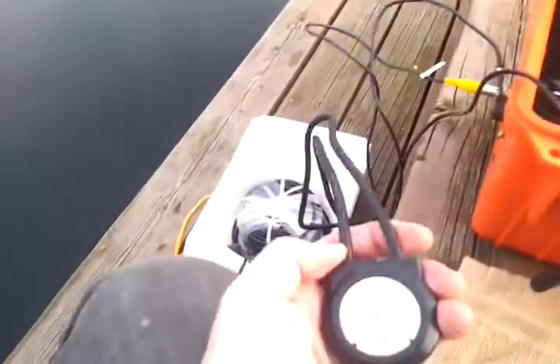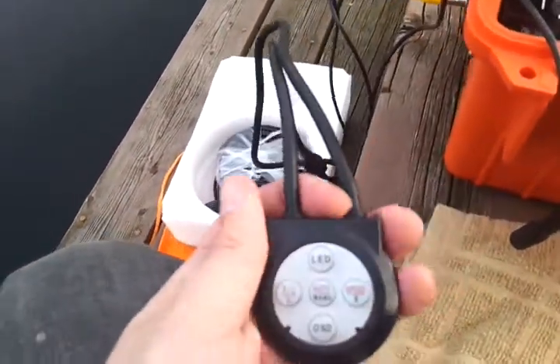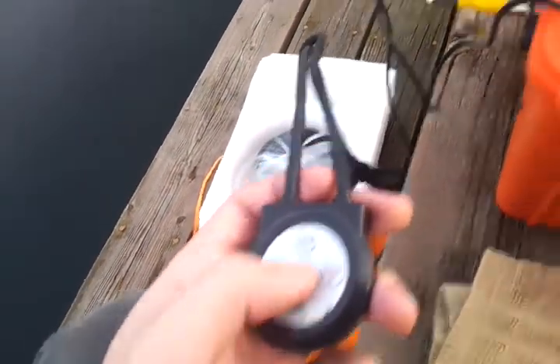The unique feature about this camera is that it has a remote control which allows me to do panning. In manual mode I can pan all around, stop, and go back. Or if I press the auto button, it will scan on its own — back and forth, back and forth.